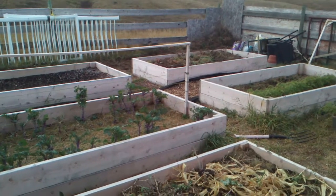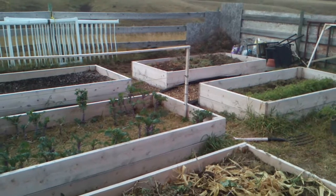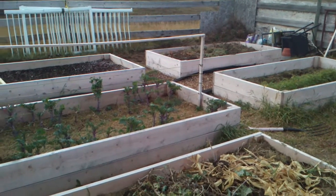Hi everyone, I'm Tom. Welcome to my garden out at my parents' acreage.